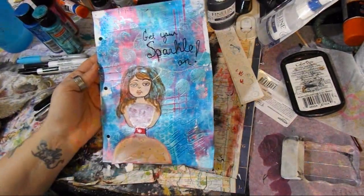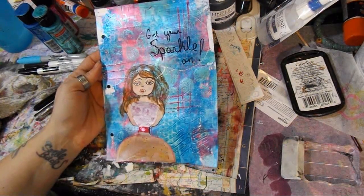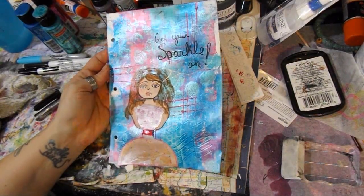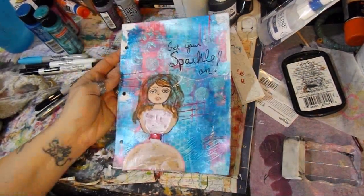Happiness to you! Make sure if you like this prompt, go check them out on the Art Journal Prompts Facebook group — it's in the down bar. Great ladies run it; lots of fun over there. Happiness to you — go make a mess, and don't forget to do what? Art it out, guys!